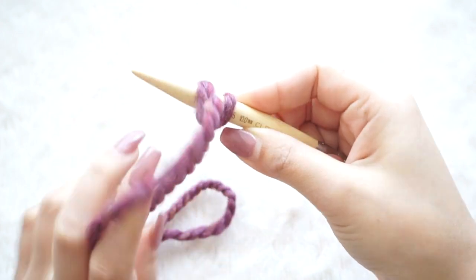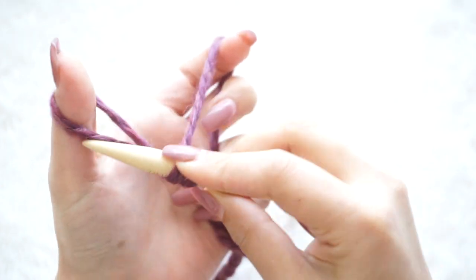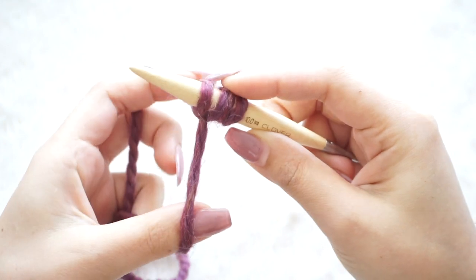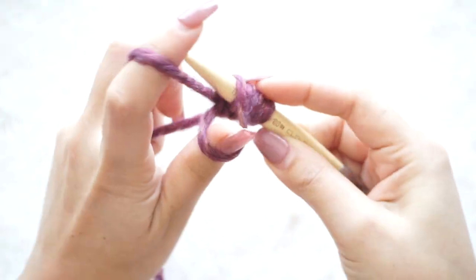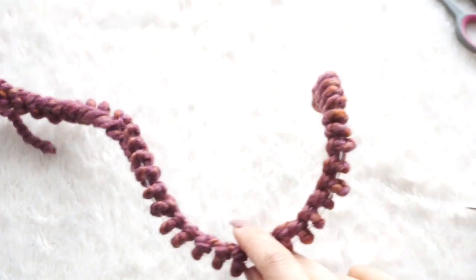I will cast on 64 stitches — that's for the baby blanket size. The final measurements are on my website. And here I have my 64 stitches ready.